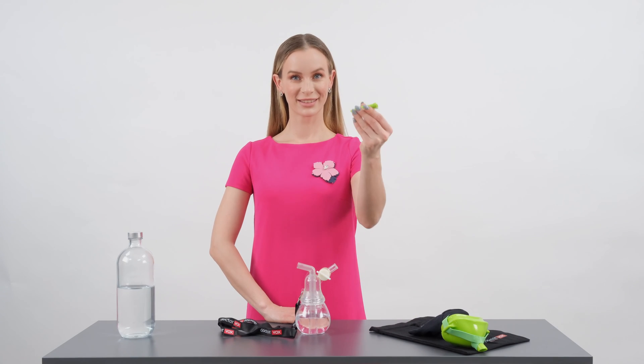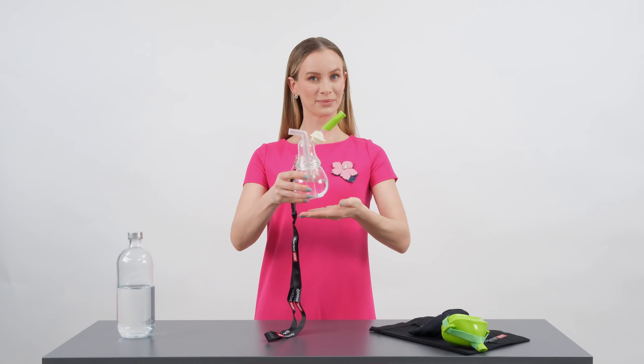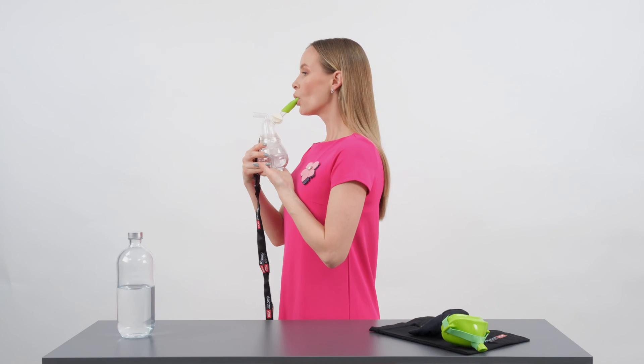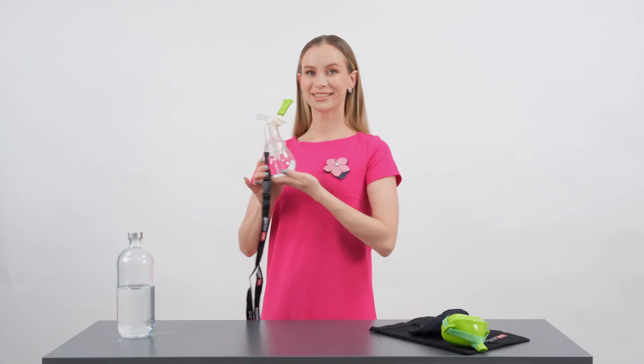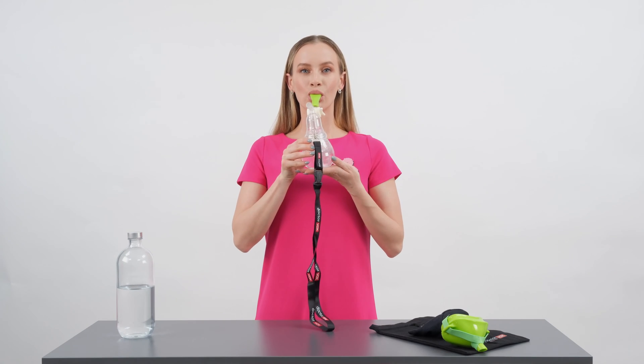By the other side of the AOVox tube, users can inhale. Inhalation through the breathing outlet directs moist air from the chamber into the throat and vocal folds. The humidification feature increases if hot water, preferably 40 to 50 degrees centigrade, is placed in the container.